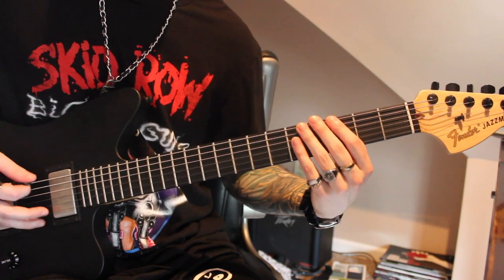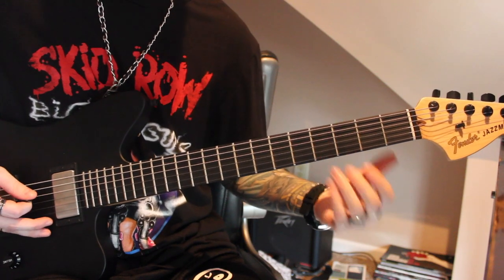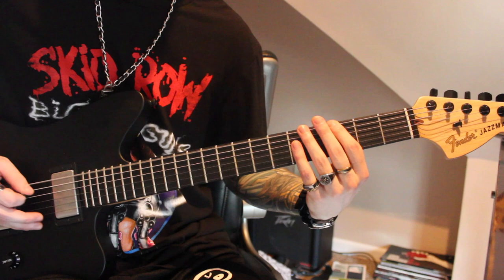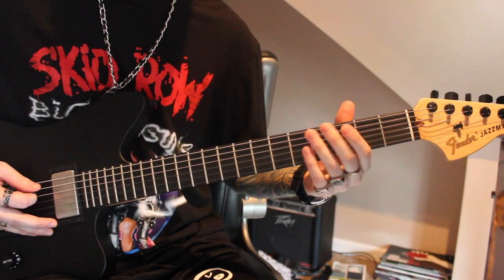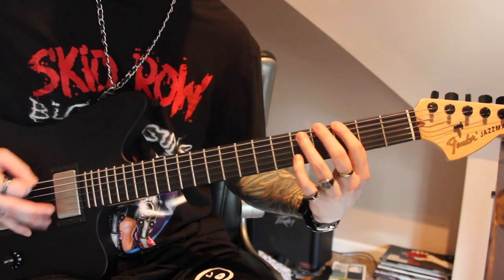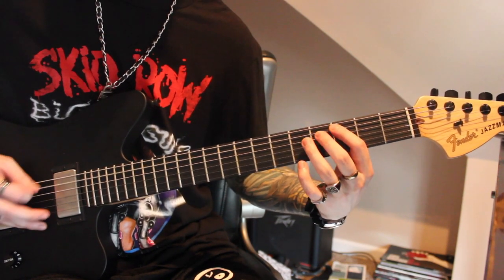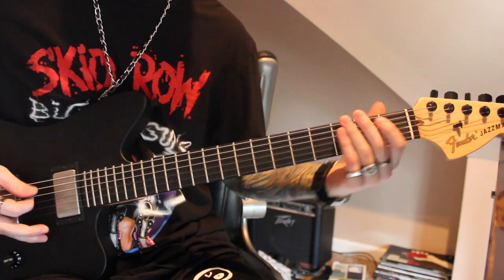The next part is going to be tremolo picking. All that is, is 3 on the 6th string, 5 on the 5th string, 3 on the 5th string, and then 4 on the 4th string. That's what's going to end the phrase, so I'll play all of that slow.